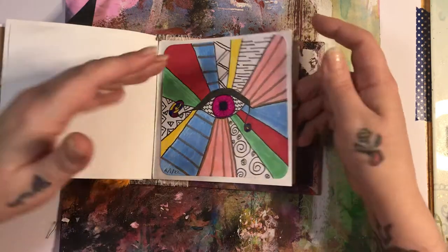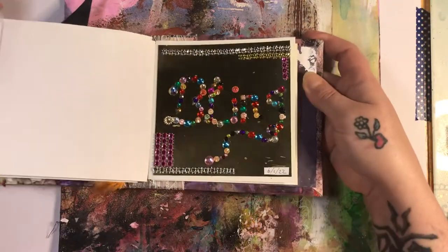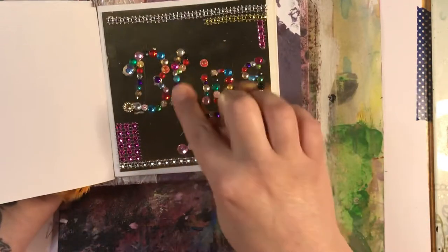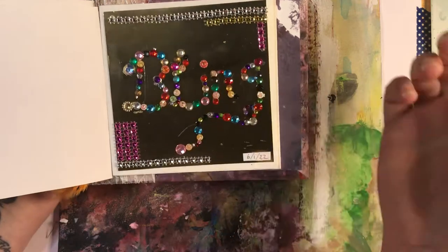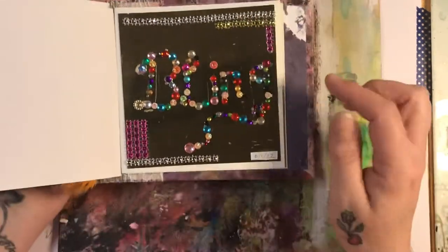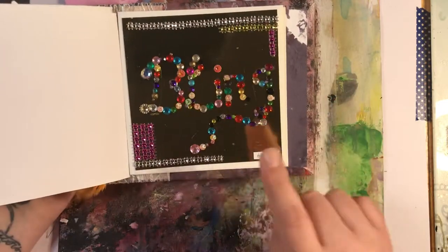This is a doodle zentangle. And the next one was bling. So what I decided to do was go all out and do bling everywhere. I've written the word bling and then went over it in lots of gems — this says bling — with some gold mirror card, some mod gems. I did this on the same day.